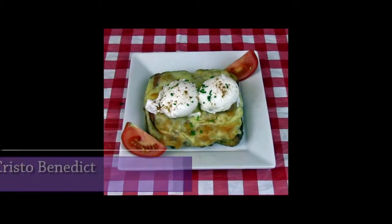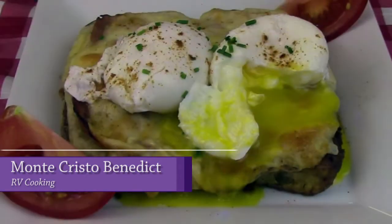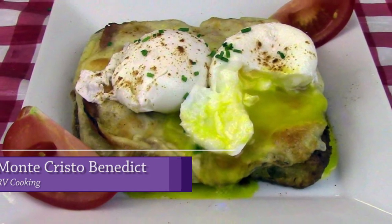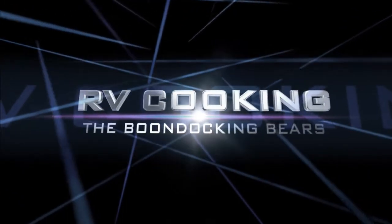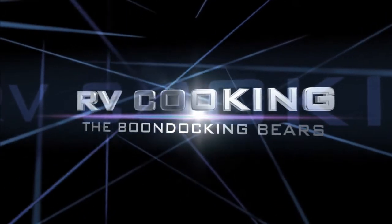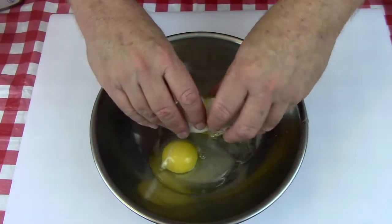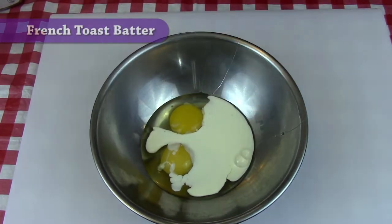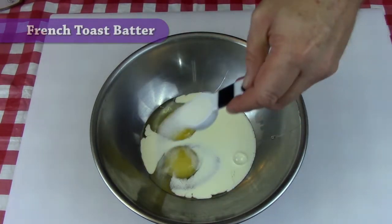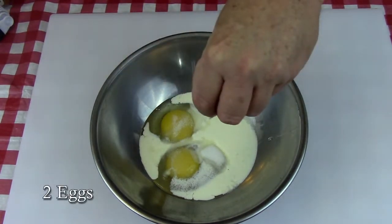Easter is coming up soon, folks, and this is my favorite Easter brunch: Monte Cristo Benedict. This is my new 'I really want to impress somebody' recipe for Easter brunch. It's a combination of French toast, Monte Cristo sandwich, and eggs Benedict — you've got to try this one.